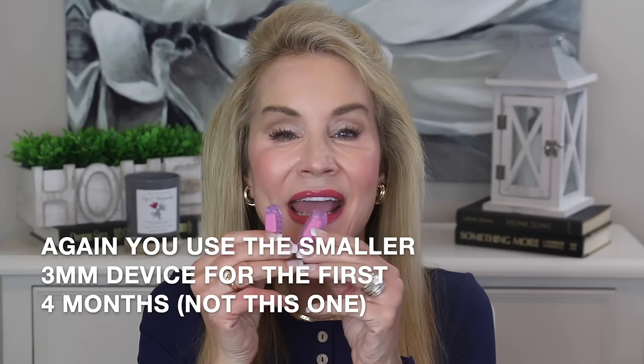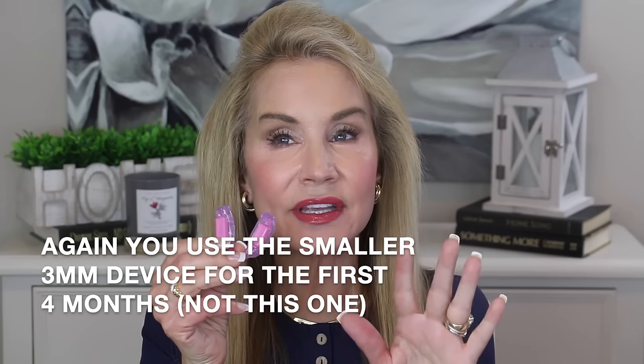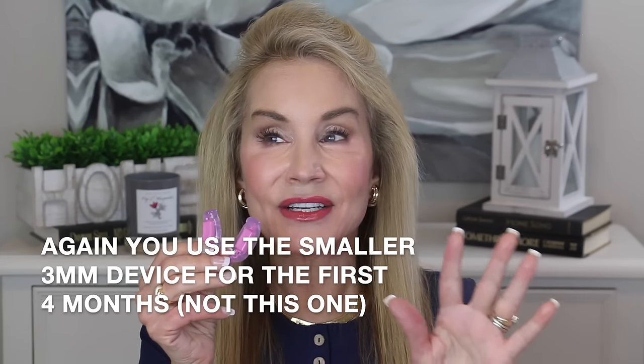You wear this three times a week for the first four months. I've been very religious about it because I see the changes in other people on their website. You wear it three times a week — the first time just five minutes twice a day, then ten minutes twice a day, then 30 minutes twice a day, and if you can, you go up from there. I'm now at 60 minutes twice a day, and it was very easy for me.